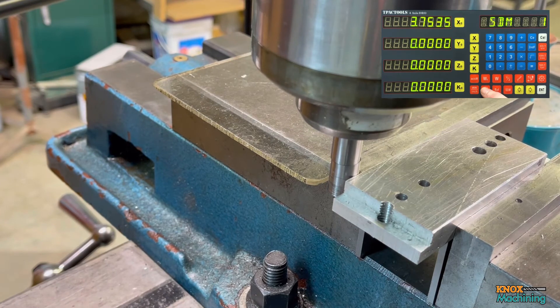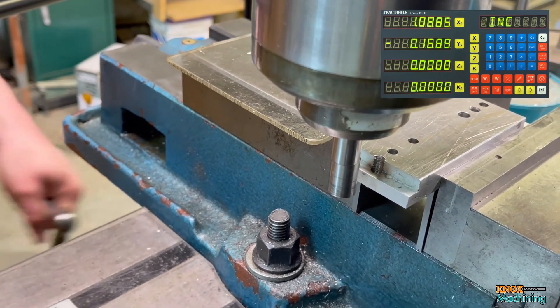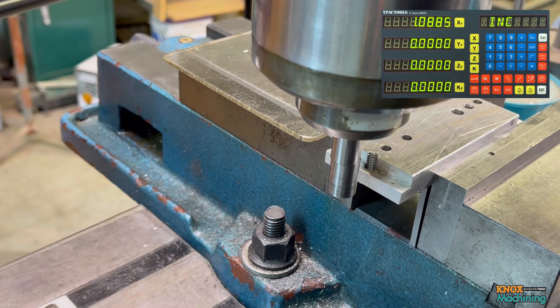At this point we're going to switch back to the incremental page. We're going to hit the Y half function. And we're going to drive to zero. There we go. That's the center of the part. Now you may have noticed the little knock, knock, knock — that's me actually using the knuckles of my hand to knock on the end of the hand wheel to get that last couple tenths. It seems to work for me.